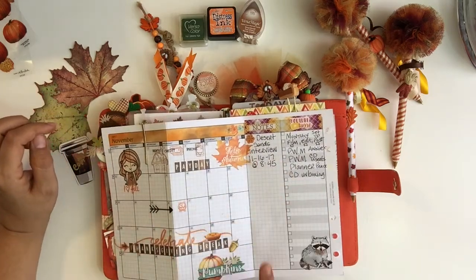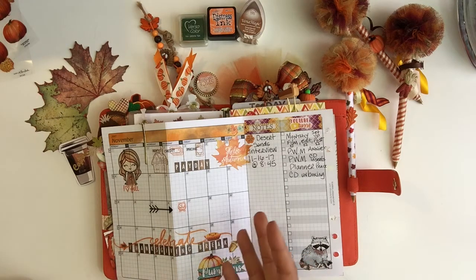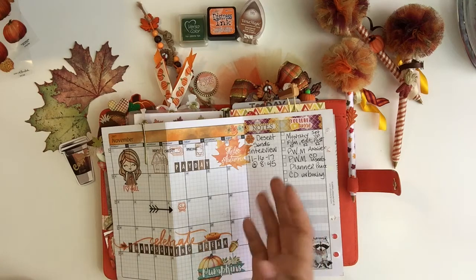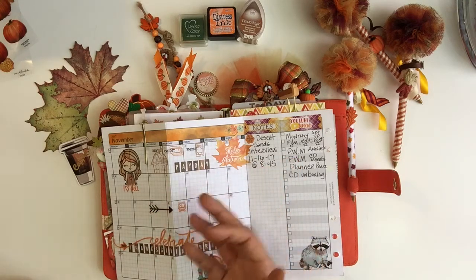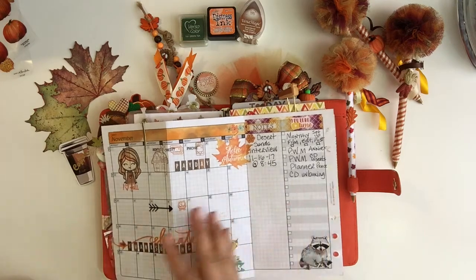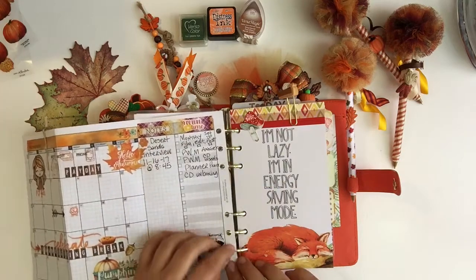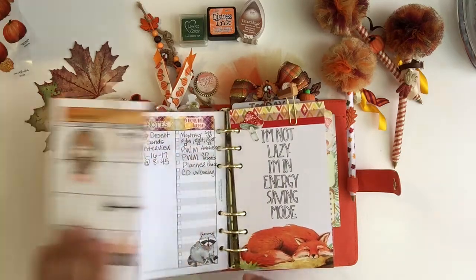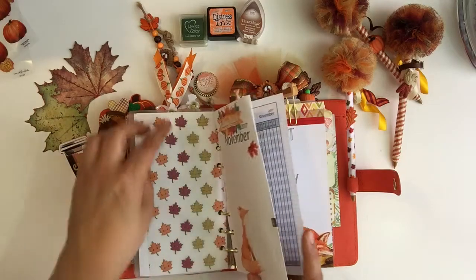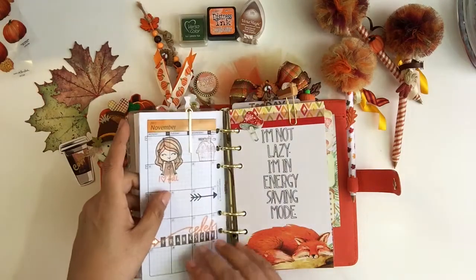On this I track everything — this is my future forward planning. Anything coming up, anything I need to remember, dates, important appointments, bills due — everything goes here for future planning. Then I tuck that in there. I like to keep all my top tabs for the year, the month, and the weeks up top.